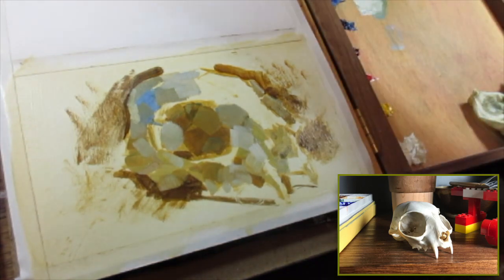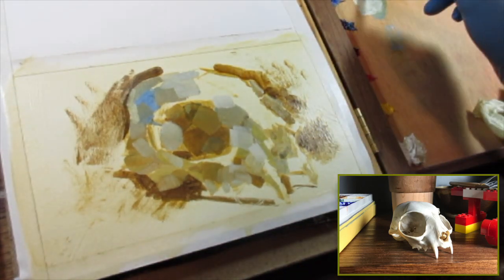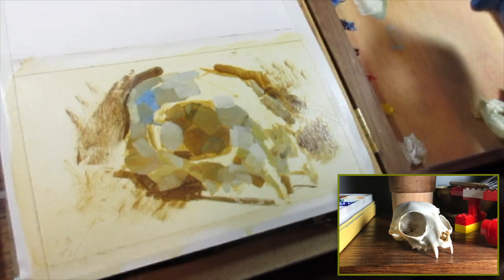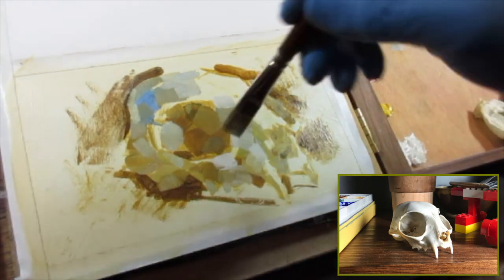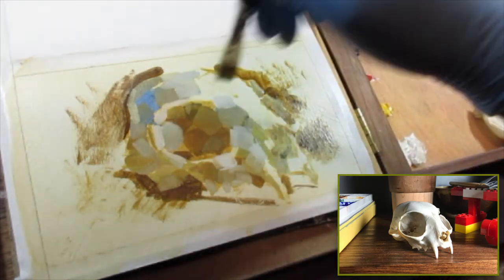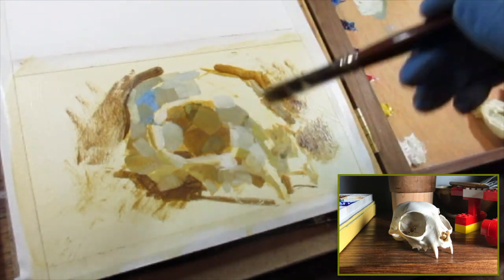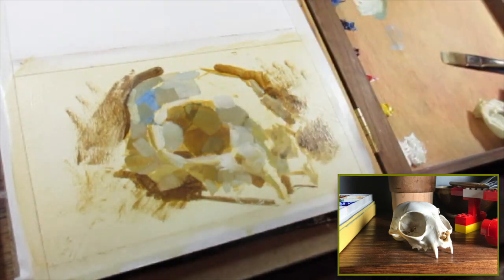For oil, I always thought you have to learn how to stretch canvas, learn all the different chemicals — like there are 900 products you can apply to oil on the shelf — and surely you have to know all of those to get started.